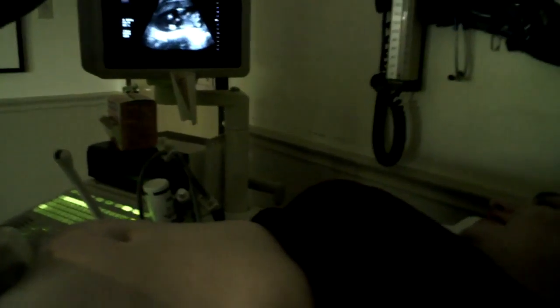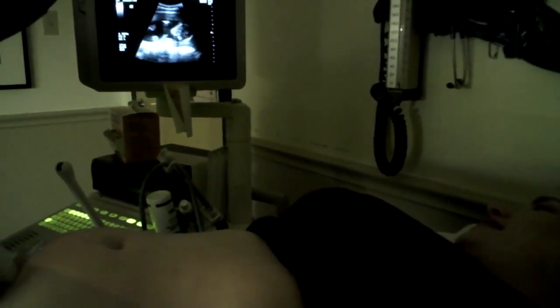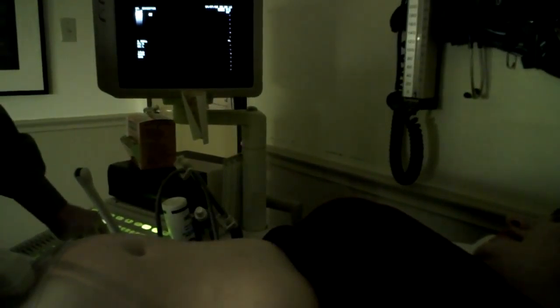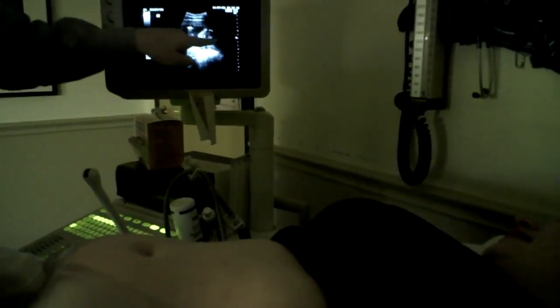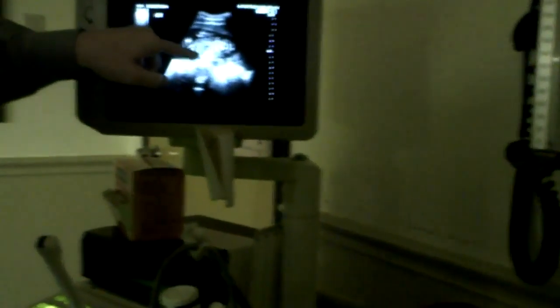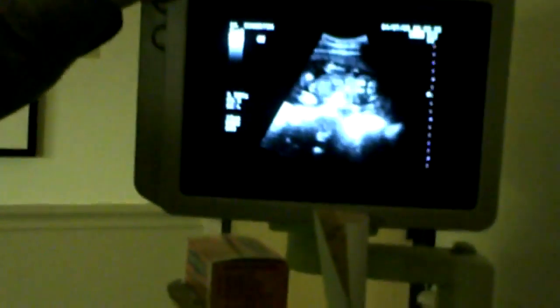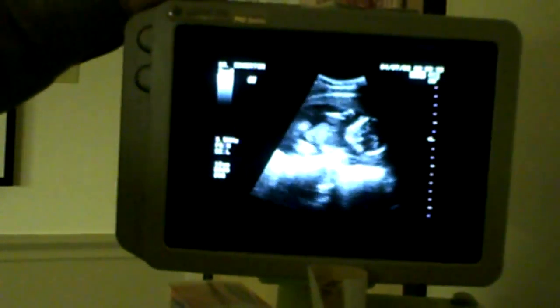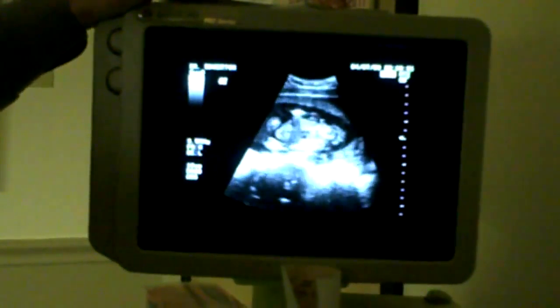Let's see if this baby's going to cooperate for us. Here's the head of the baby, there's our heart beating, you see baby moving around. We're going to get to see the heartbeat on this visit and you'll see more on your next.